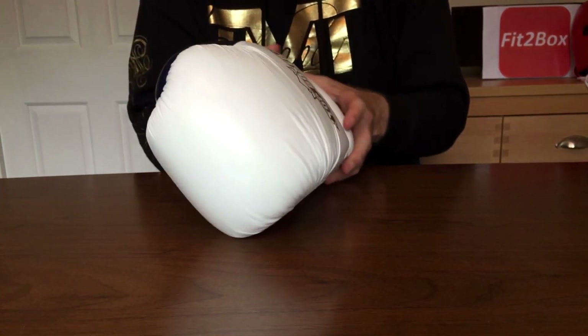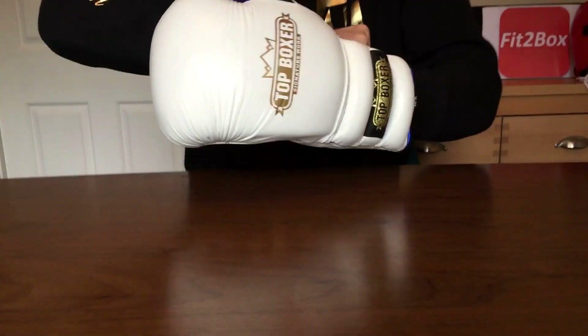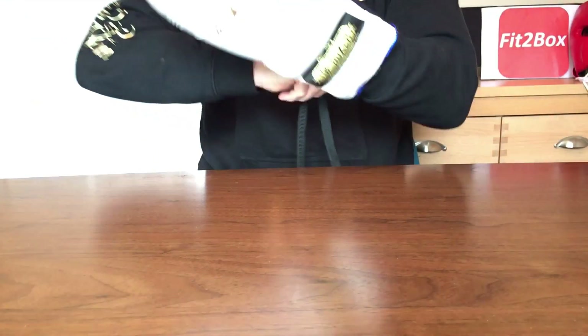You can even buy a wooden gift box from Top Boxer — I almost like to show these gloves off in it. When I have used these in sparring, they are a very protective glove.